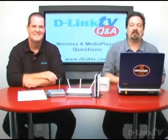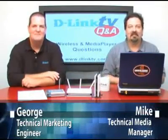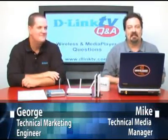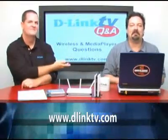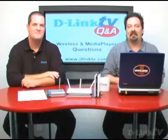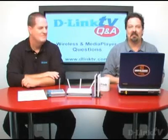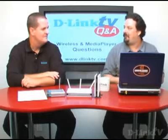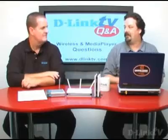Hi, and welcome to another episode of D-Link TV Q&A. I'm Mike, and I'm here with George. We're here to take your questions and answer them. If you point your web browser to www.dlinktv.com, you'll find a little web form that you can fill out and submit your own question to us, and it might just appear in a future episode. So today we're going to talk about some more wireless stuff and a little bit of media player stuff. Let's jump right in.